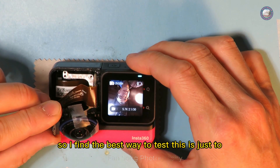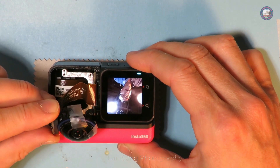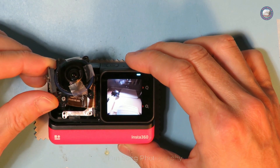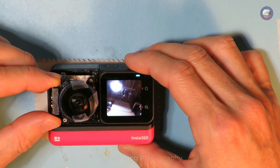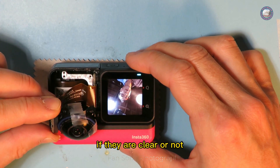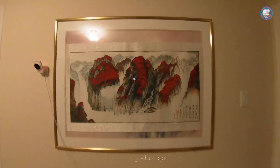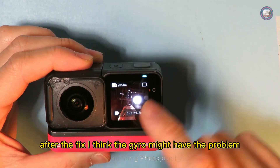I find the best way to test this is to lay the camera down and rotate the lens while checking the image from all corners to see if it's clear. You can visually check the clearance across the whole frame by rotating. One more thing I have to mention is that after the fix, the gyro might have issues.